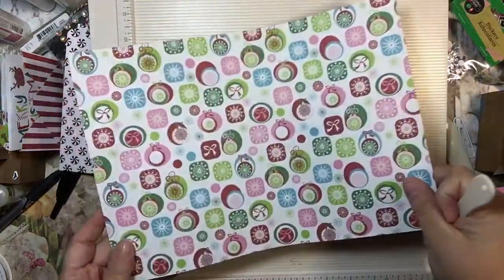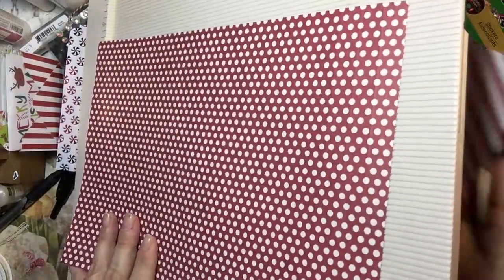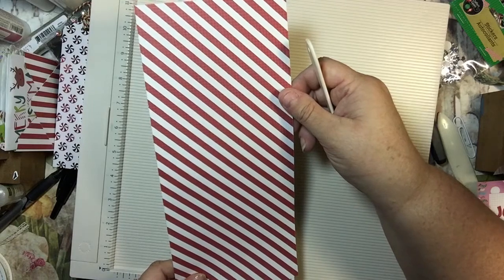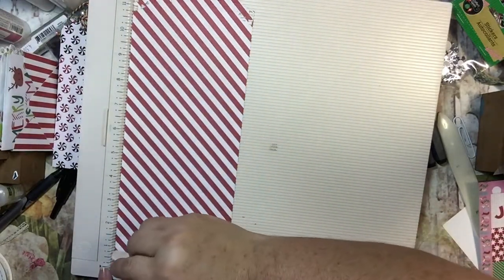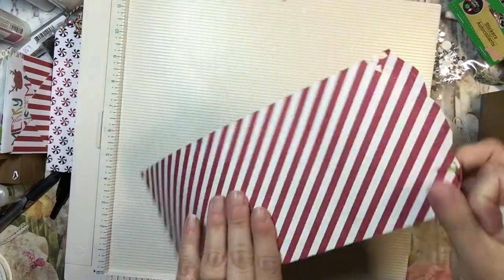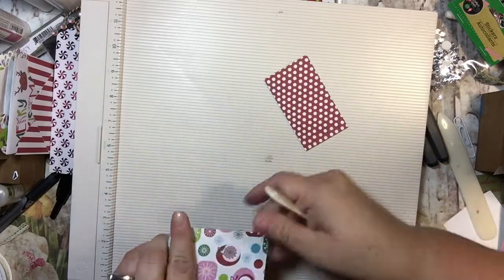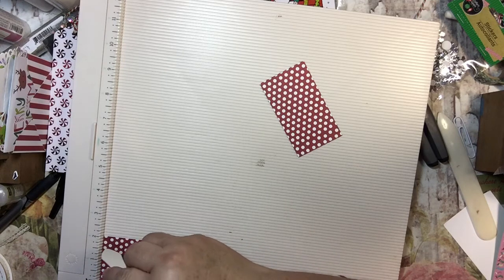This is going to make the base of our envelope. You need to pick out which side you want to stick out. We also need a piece of 12 by four and three quarters. On this 12-inch side, we need to score it at half of an inch and eight and a half inches. And then I made a decorative border on the edge of mine and I'll show you what I did with that. And then we also have two pieces that are both cut at two by three and a half. We are going to score this on the two-inch side every half inch.